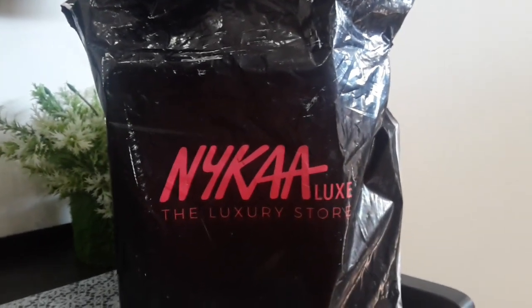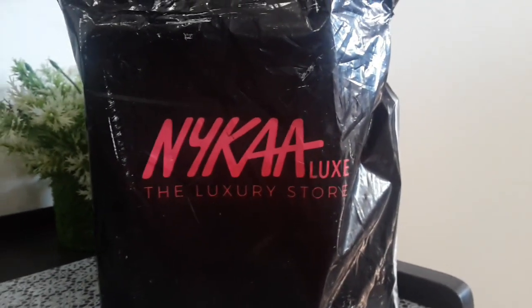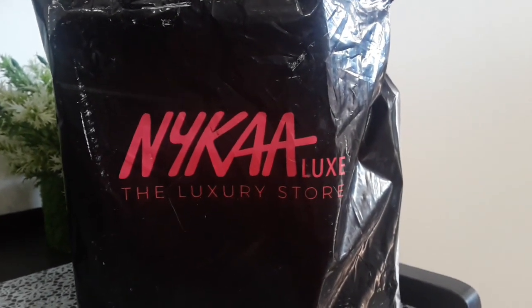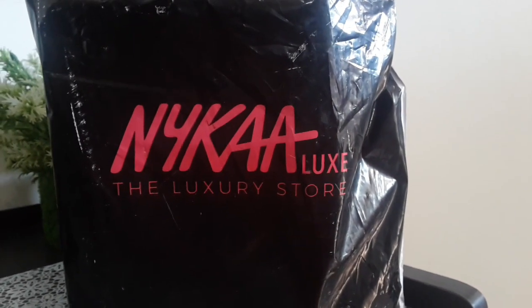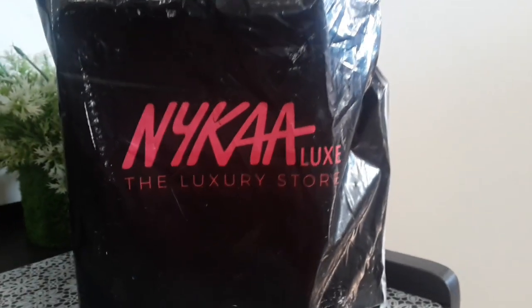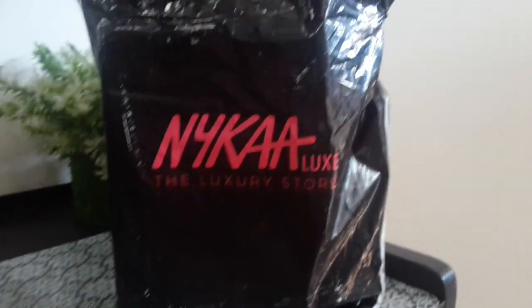I was quite amazed seeing the color and everything — I thought they might have changed their packaging. But no, it's especially for the product's sake. It's a luxury product as they say, and that's why they have done this luxury packaging. I have opened this so let me show you.